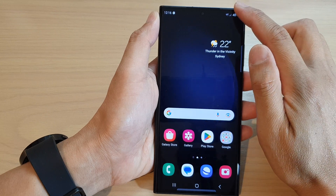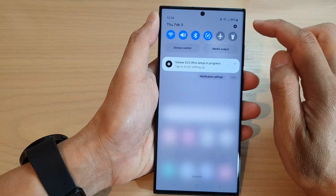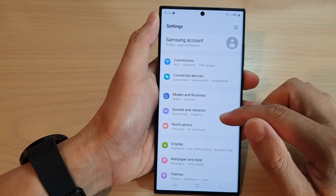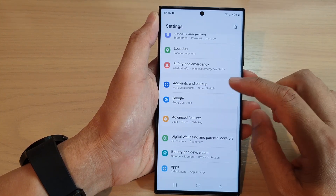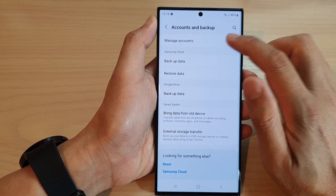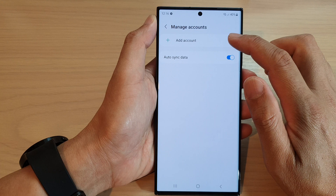On the home screen, swipe down at the top and tap on the Settings icon. Next, in here you want to scroll down and tap on Accounts and Backup, then tap on Manage Accounts. Next, tap on Add Account.